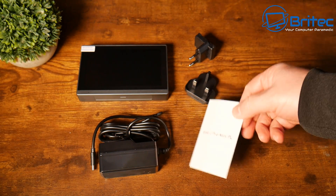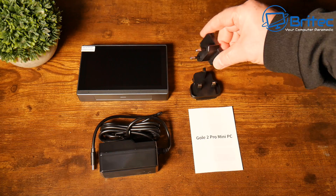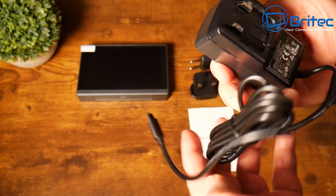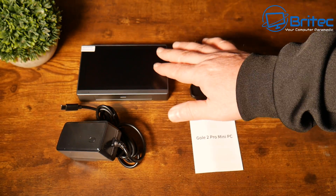This is what you get inside the kit. You're going to get yourself a user manual, a couple of adapters — one for the UK and one for the EU or America. You also have your power adapter here to charge it and to run it. You can run it on power if you want to. It does have a Type-C connector, so there is a Type-C power input on the actual device, and you get the little device itself.